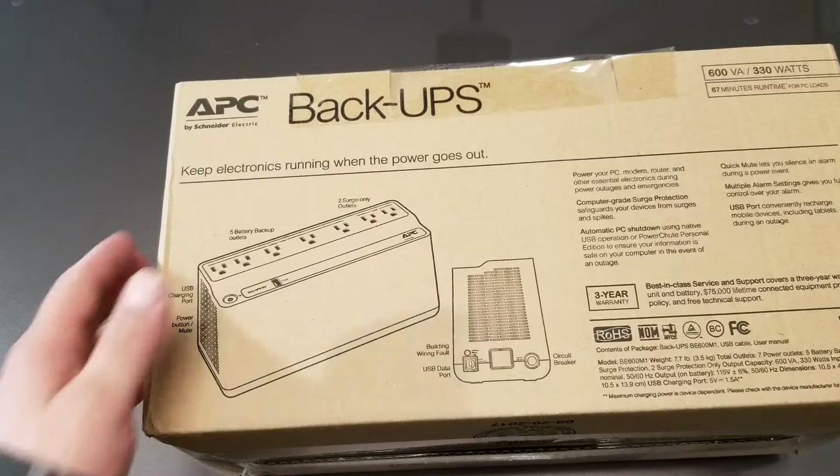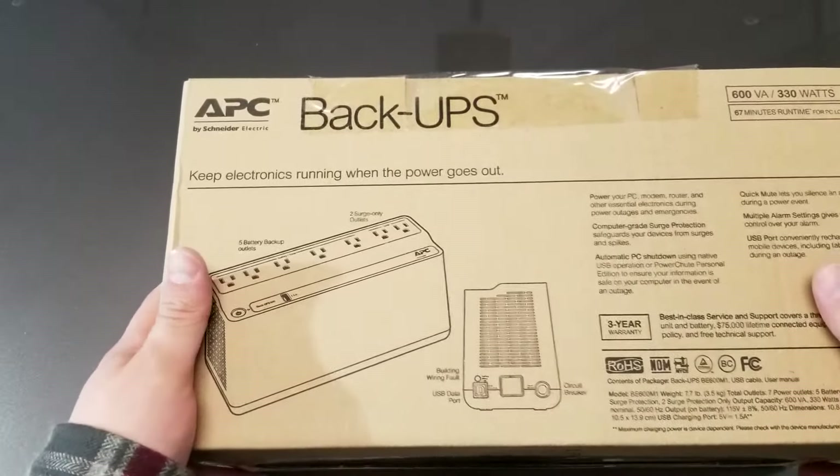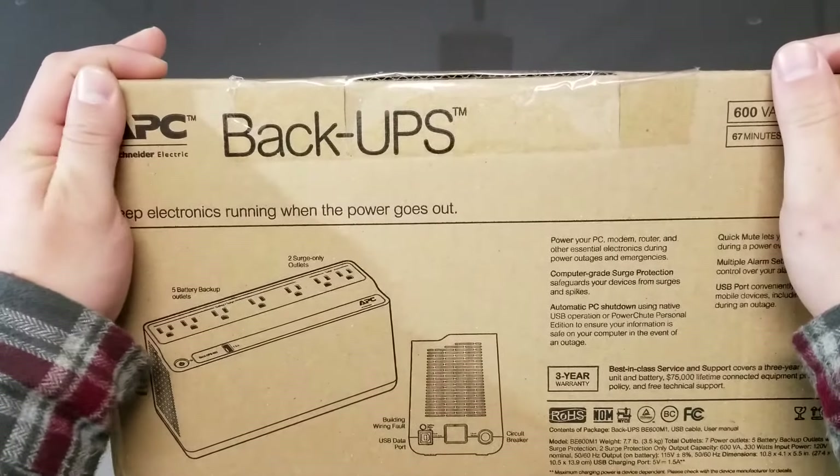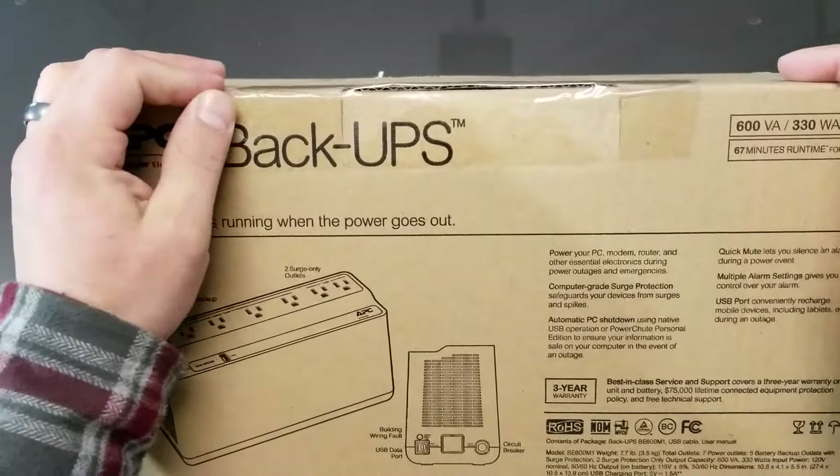Hey guys, Shad here doing another box opening. Wanted to show you this is a backup power supply and also a surge protector with USB, all-in-one.